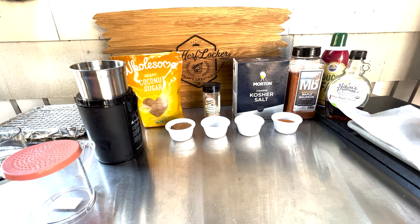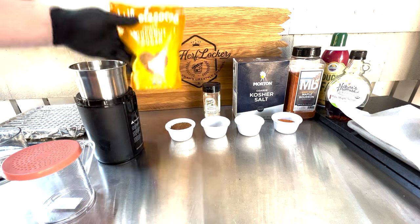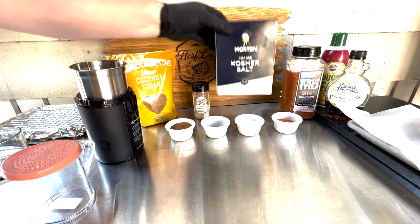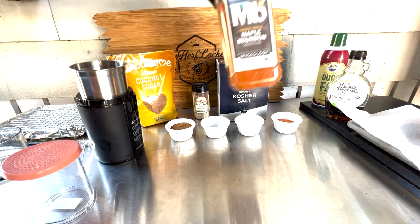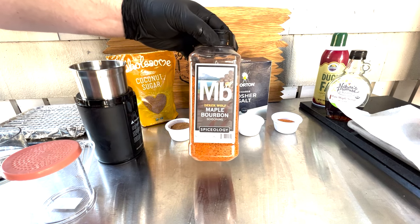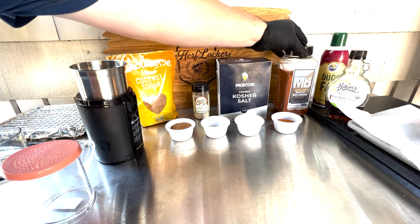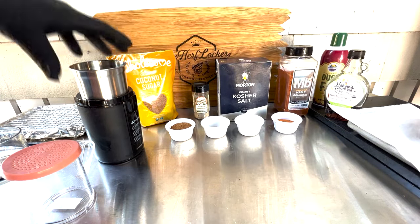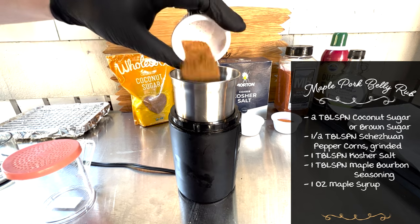I used this for the pulled pork video a few weeks back. We're going to take our ingredients and grind them up. I'm using coconut sugar that I had from a few weeks back, but you can substitute brown sugar. This is Szechuan peppercorns that I've ground down, kosher salt, and Derek Wolf's maple bourbon seasoning from Spiceology — it's actually perfect for this. I'm also going to use a little bit of maple syrup as the binder, to hold the seasoning on the meat.